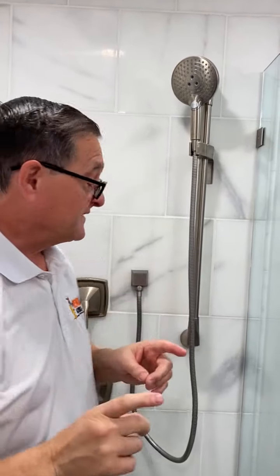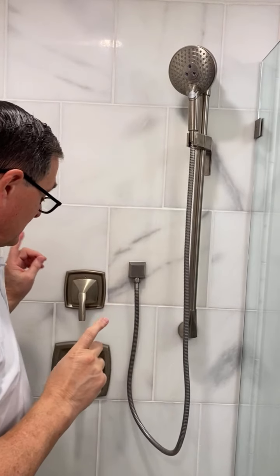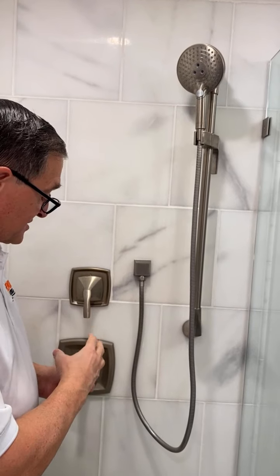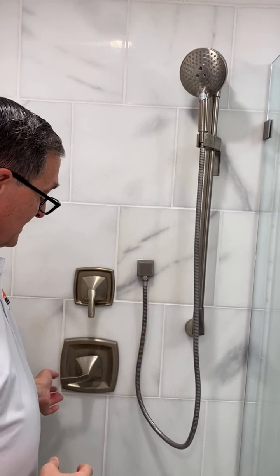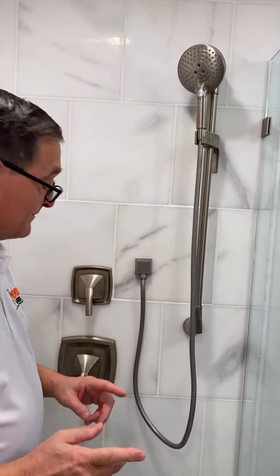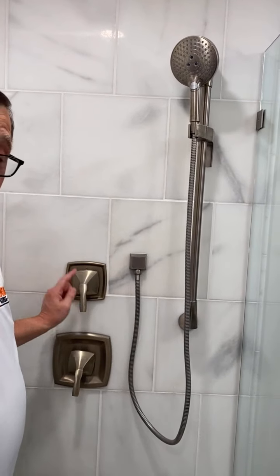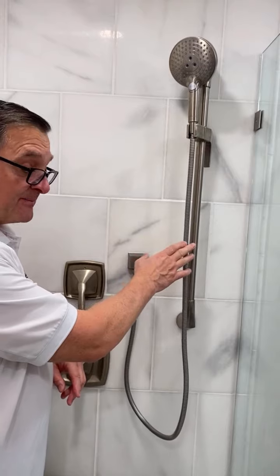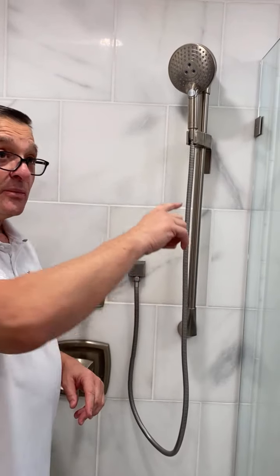The way the valves work is this valve — when you pull it out it puts water into the system, and as you turn it, it will make the water either hot or cold. This particular valve here is a transfer valve. It transfers the water from the handheld shower head all the way over to the rain shower head.